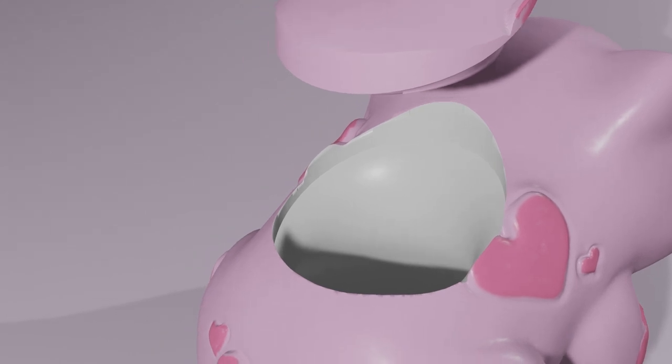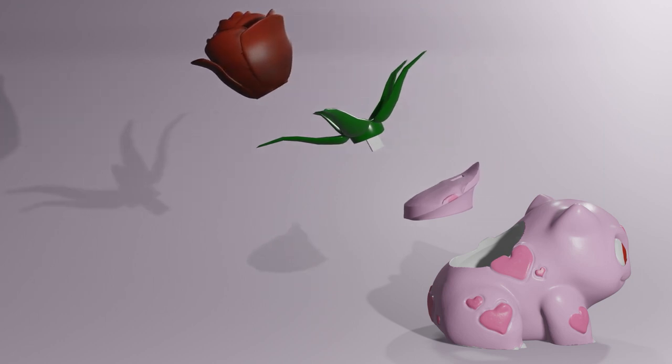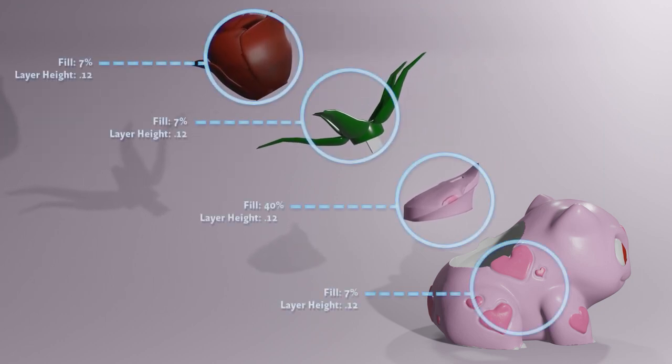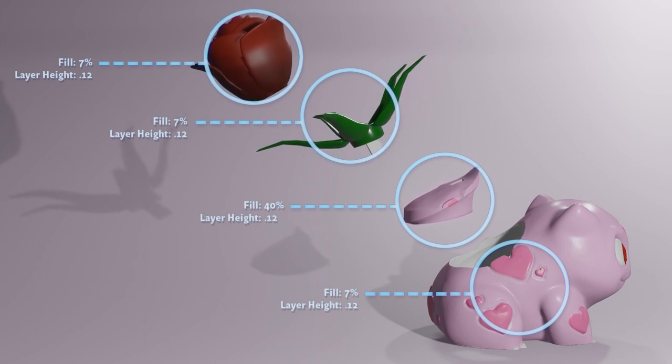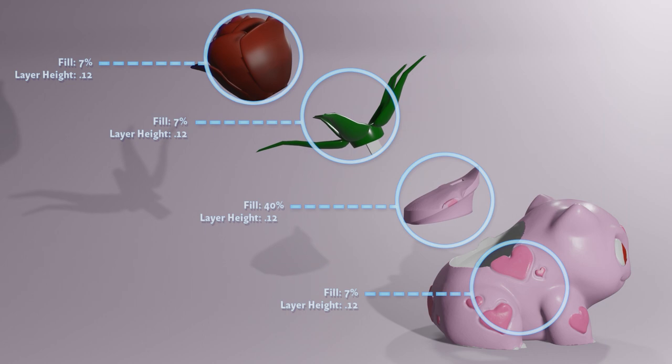I designed it with a pocket in the back to be filled with candy or other things for your sweetheart. We have a 7% fill on the rose, the leaves and the body, and a 40% fill on the plug, all with a 0.12 layer height. Do not use supports on the rose, but everything else gets tree supports.